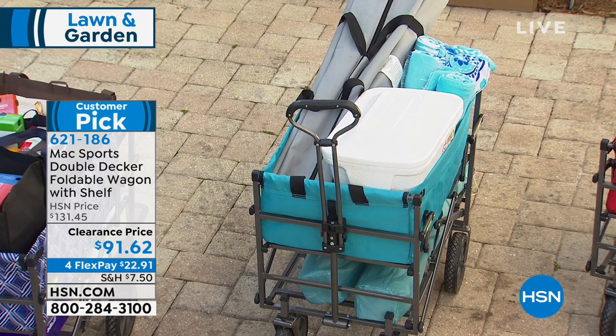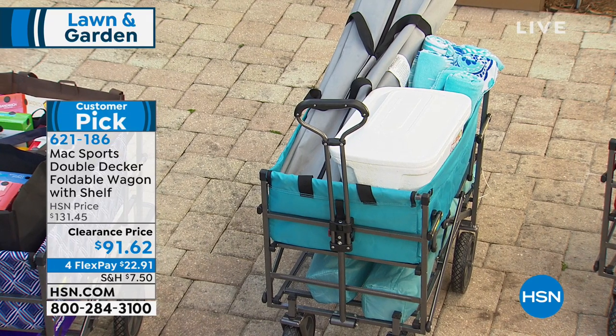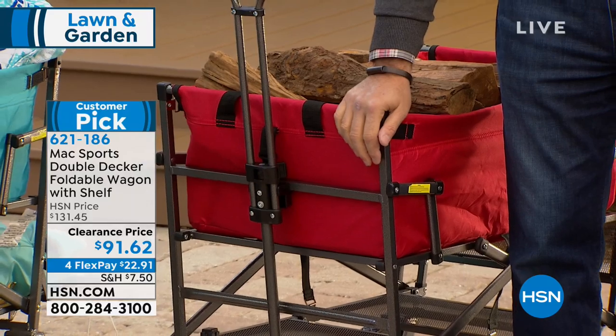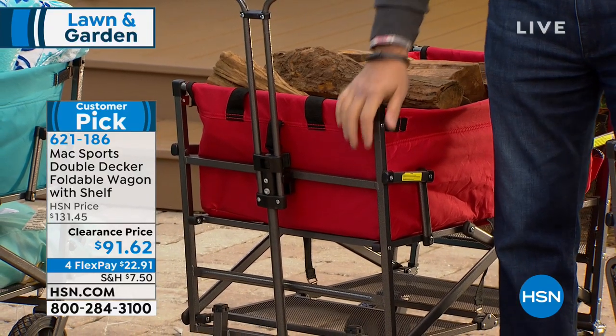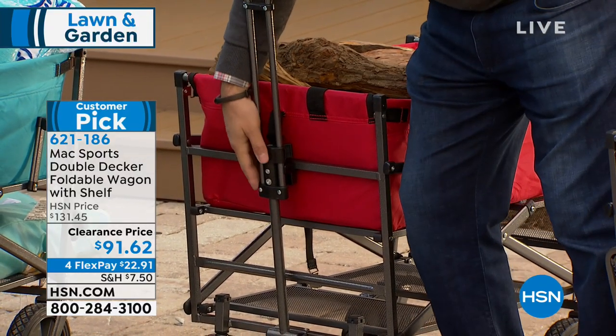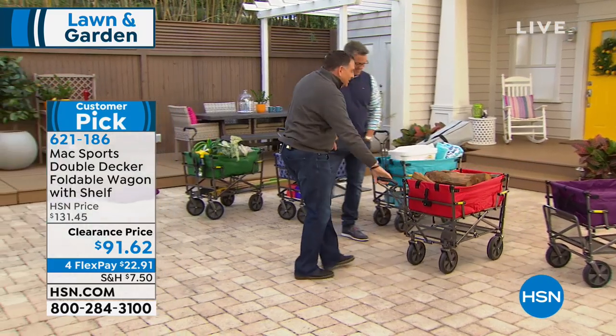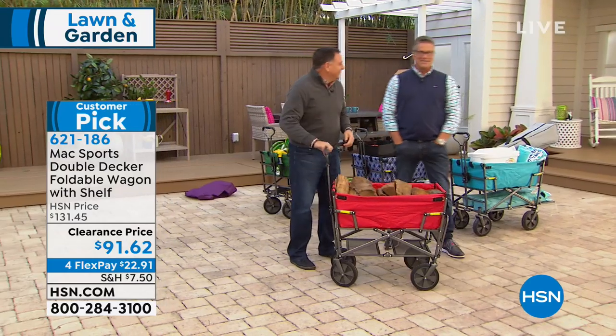Turquoise is a fun one for the beach. By the way, we've got 20 left in turquoise — that's going to sell out quick. And then we've got the classic little red wagon. Let me pull this out because I want to show you — people always think, 'a woodchuck chuck.' Look at this — this is real wood right here.